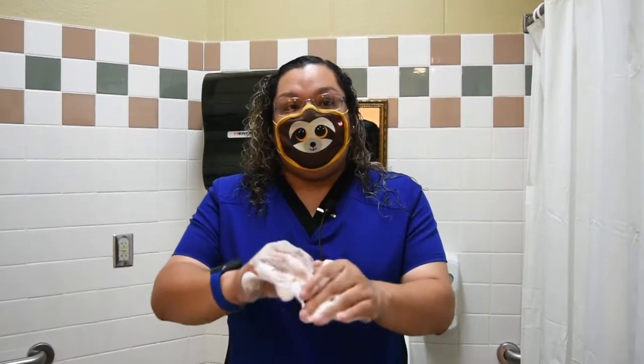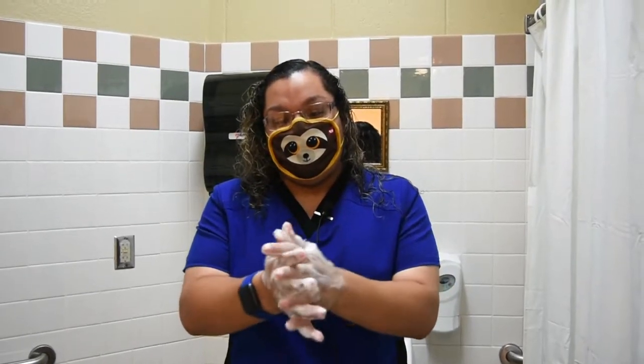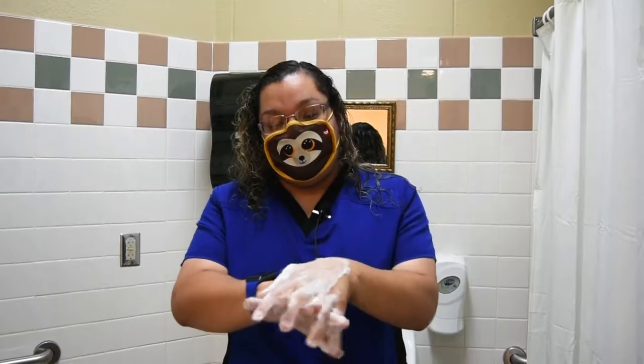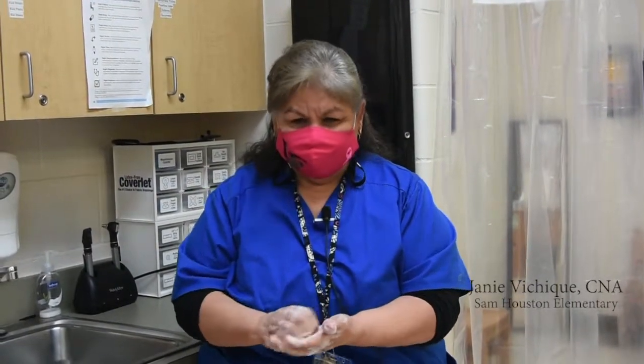Rub back of each hand with fingers interlocked for at least 20 seconds. Rub palms together with fingers interlaced. Rub with back of fingers to the opposing palm.